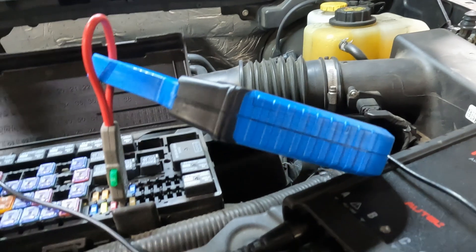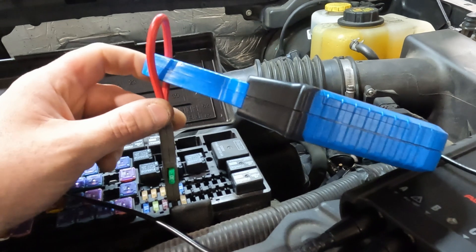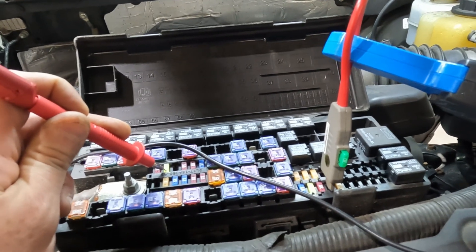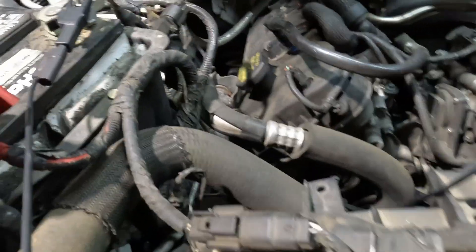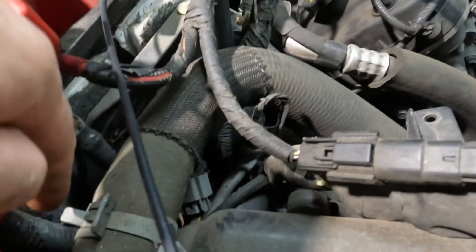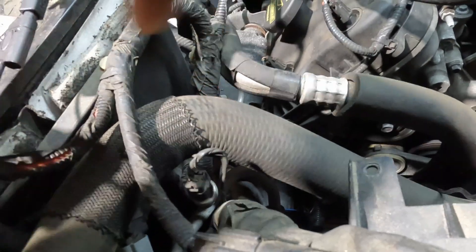I just wanted to show you how I had it hooked up here real quick in case you were wondering. For the coils, I just ran a loop to the HandTech amp clamp, and right here I just touched my lead on here and zoomed in on the graph. The big amp clamp — it's down there. Normally the cars are easier to hook up for the amp clamp, but Ford likes to bury the starter wire down through here, so it's a little hard to get to, but it's just down there — it's not that bad.